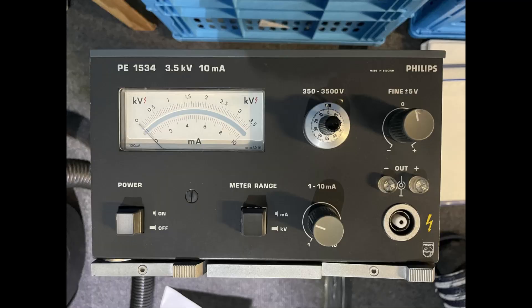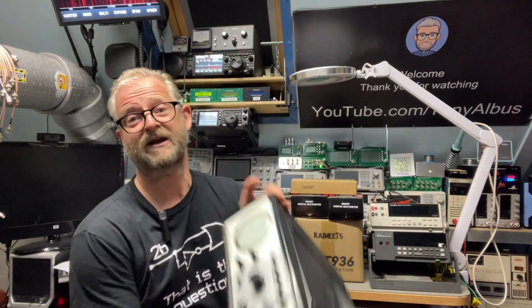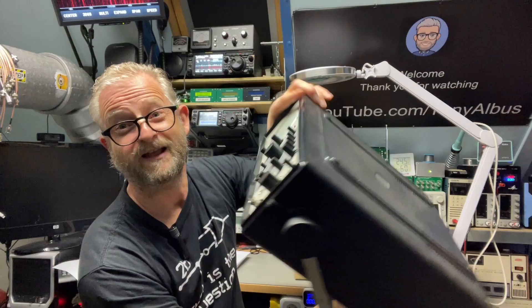I'm not sure if the Philips power supply still works. I also found an oscilloscope from former East Germany, and we also need to see if that one is still working or not.